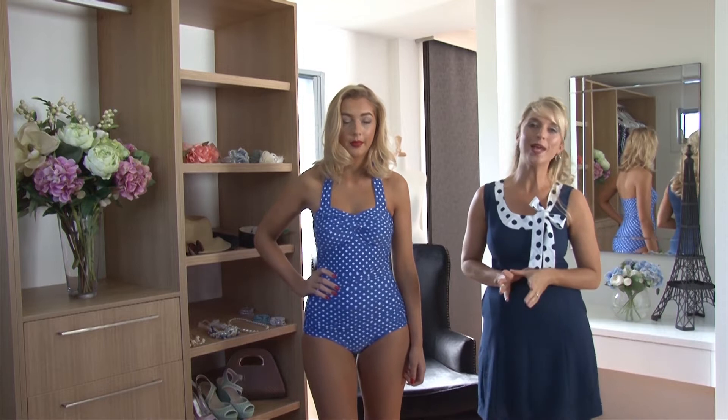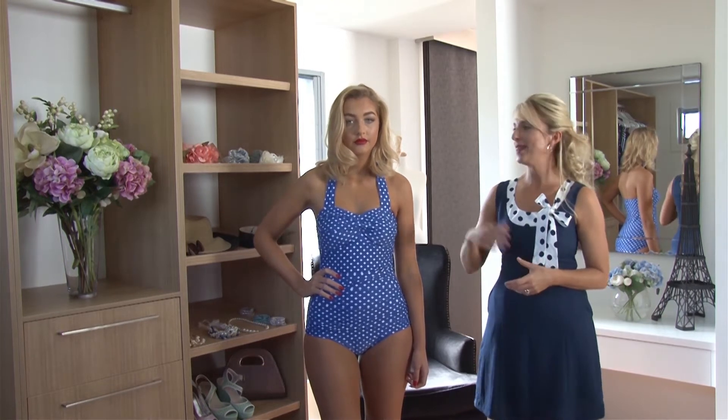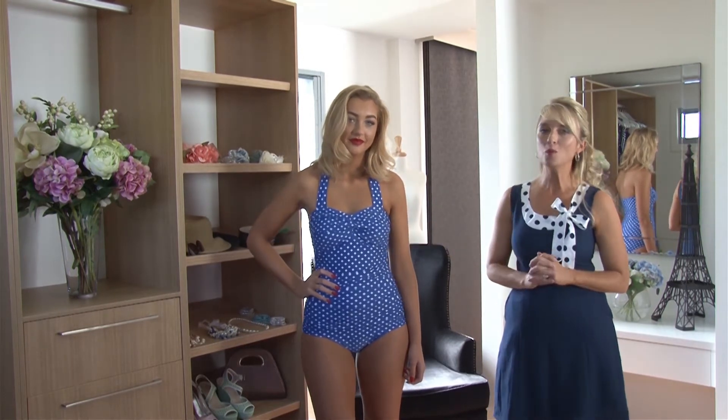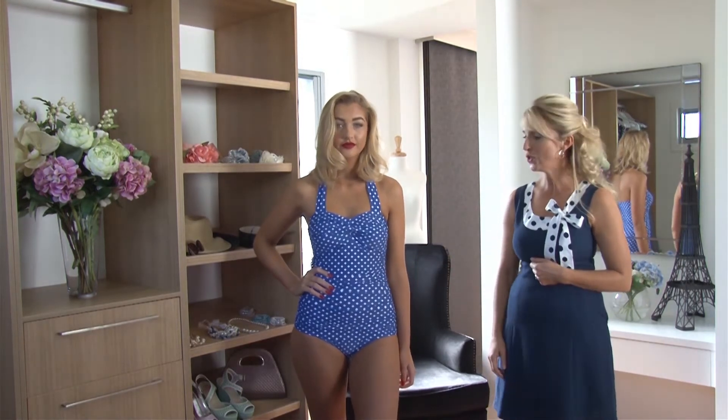Hi ladies, welcome to all our Siren ladies. I'm Zelda from Siren Swimwear and this is our beautiful model Sam. We're going to tell you a little bit more about our gorgeous classic Grace swimsuit.